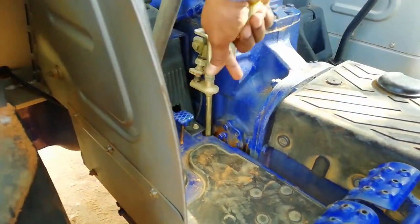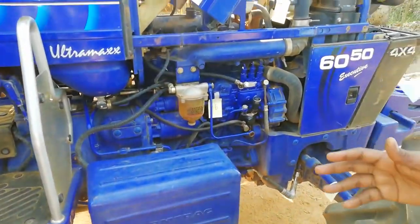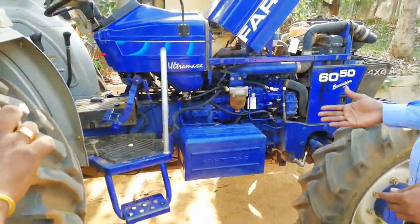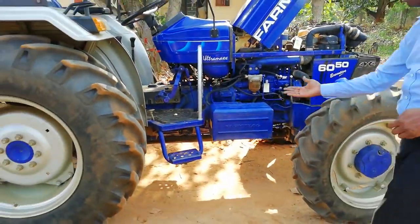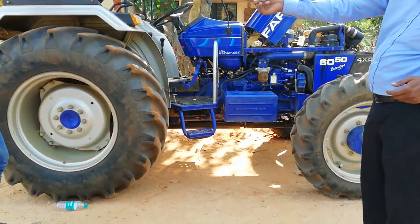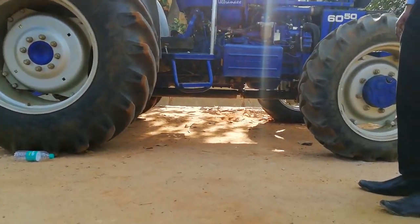Overall, the tractor has a larger wheelbase of 2210mm, more ground clearance, and a wider rear wing so that the tractor can pull with greater stability. These are the features of this model.